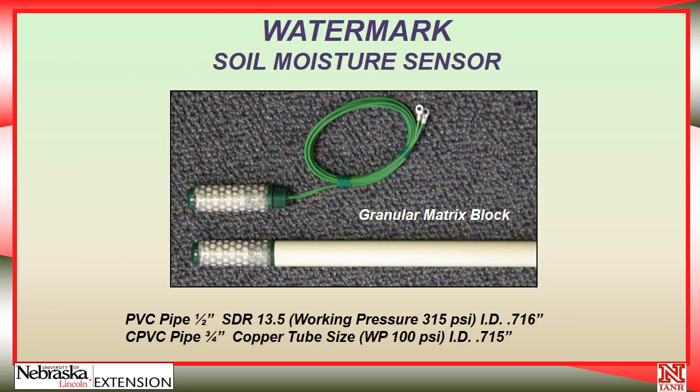For this example, we're going to use the watermark sensor. At the top of the photo, you can see what the sensor looks like when it comes from the factory — it's a sensor with a coil of wire attached to it. We need to install a PVC pipe; the half-inch PVC pipe or the three-quarter-inch CPVC pipe fits very nicely and can be glued on. That way it provides a good way to push the sensor down the probe hole and, more importantly, retrieve it in the fall, because these sensors are good for several seasons.